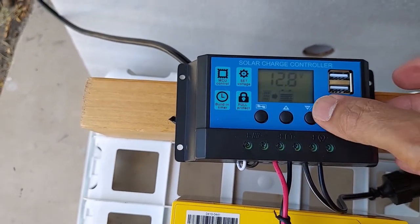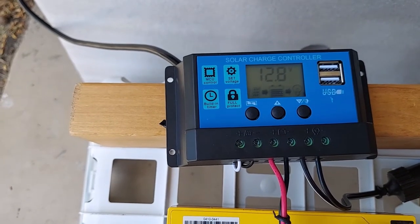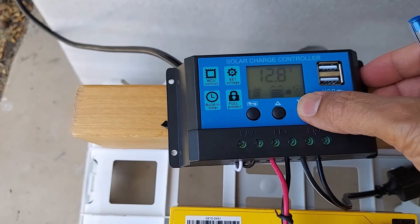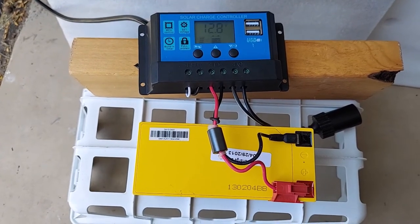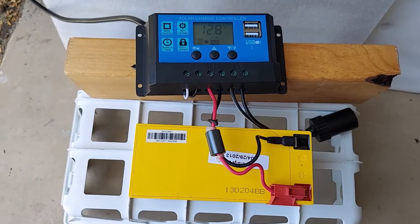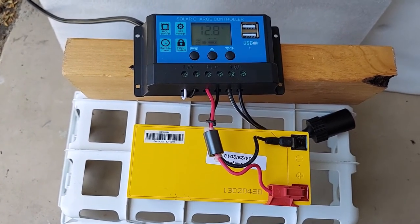If you want to activate the load, here's a button — load is activated and we can connect something there, but we're not going to try that now. We're going to let this go on for a while. I'd like it to charge to my float voltage of 13.5 volts, and once we get there I want to try out a few things using the load terminal. Let's give it a bit and come back.